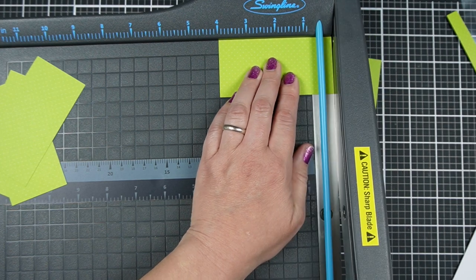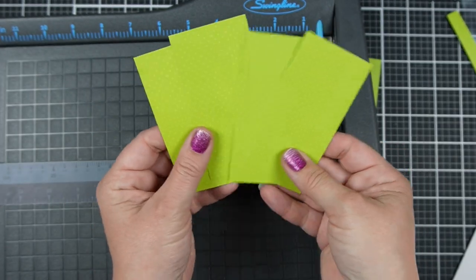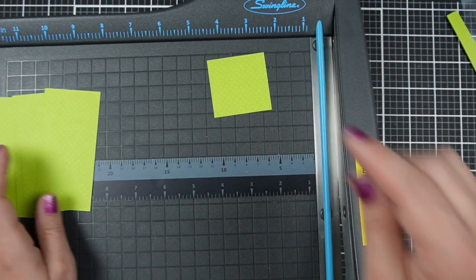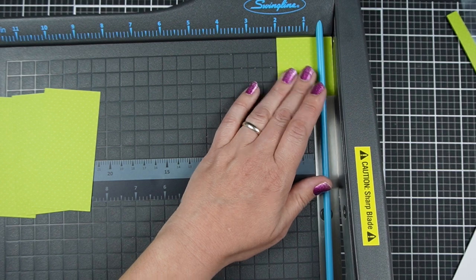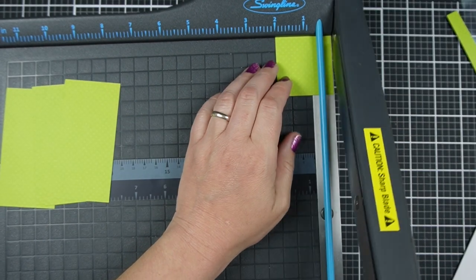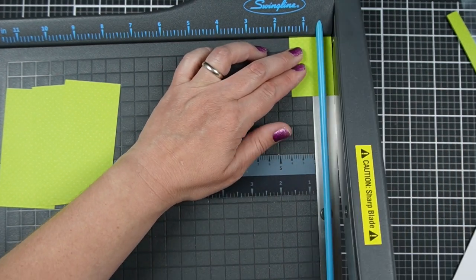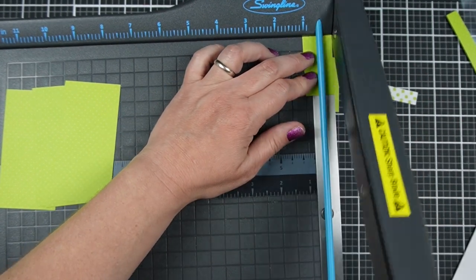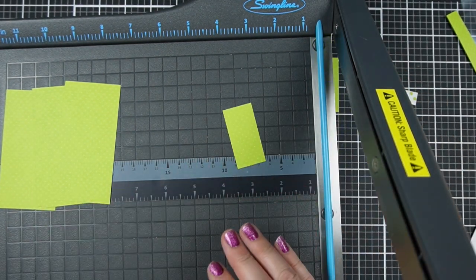Handmade cards are supposed to look handmade. So I cut all four of the 2x4 inch strips that I need. Now I need to cut half-inch strips off of this 2-inch piece. I probably should have cut off those half-inch strips first — that would be way easier than trying to cut little half-inches off of this smaller bit. Sometimes I don't pay close enough attention. And then I can't get a half inch with this paper trimmer.